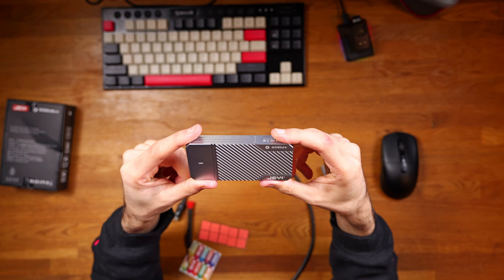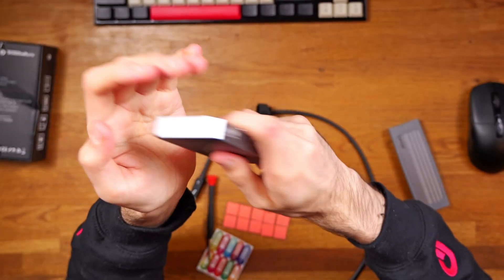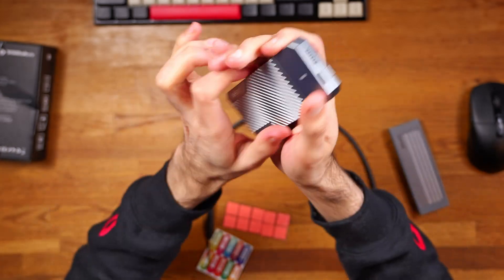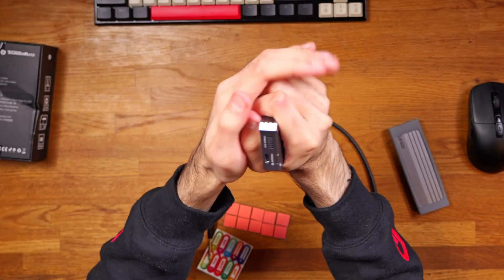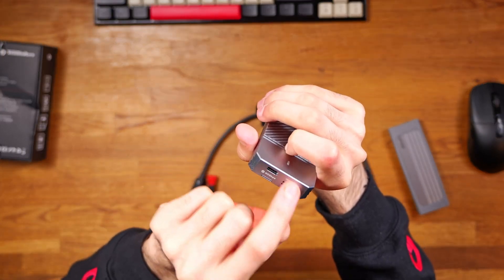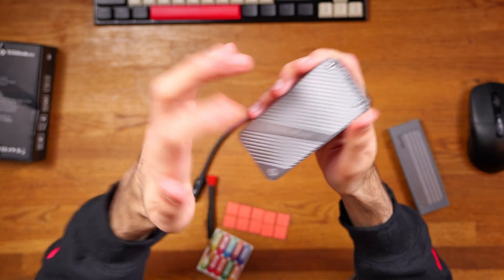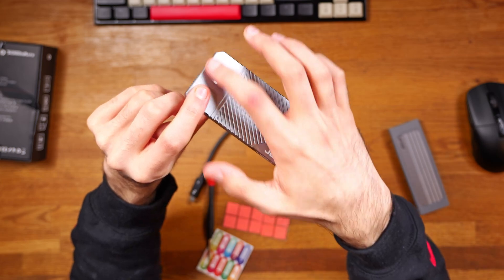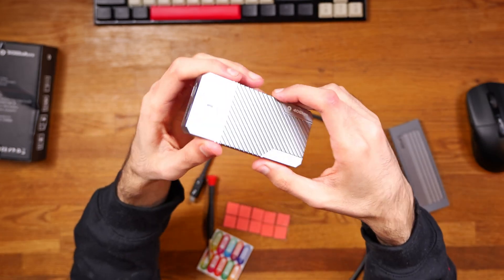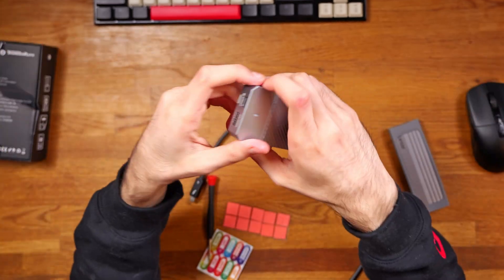The NVMe enclosure itself comes in a CNC aluminum body. It feels robust, solid, well made, and easy to hold — it's small and compact. On the front you have the USB-C port as well as some small holes for passive cooling. It takes two screws to open up the enclosure and it also has an LED indicator on the front. This lights up green, which is useful so you don't do a premature disconnect that could corrupt your drive.